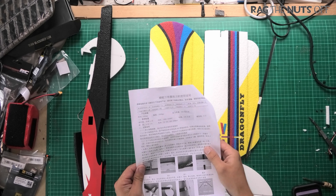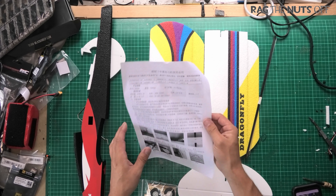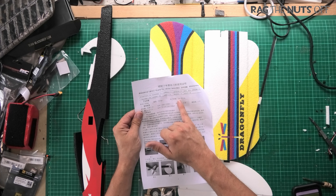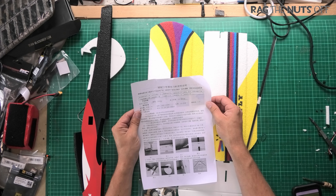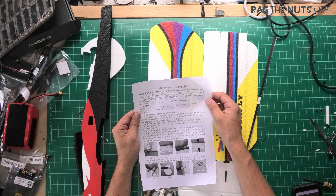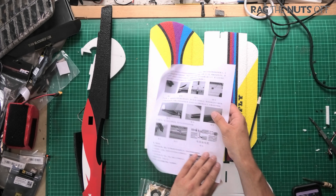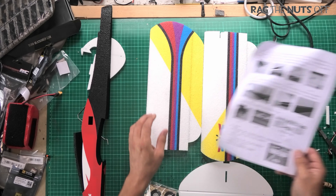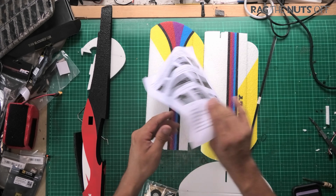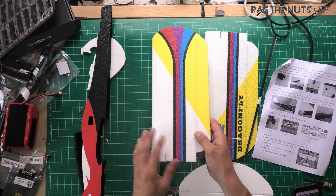It does come with instructions — in 100% Chinese, which is really useful. I'm looking for a CG and we don't really have one marked clearly, so we'll just guess. Actually, it does look like that's the centre of gravity marked underneath, suggesting the CG is on the spar, which is about a third of the wing chord — which makes sense.